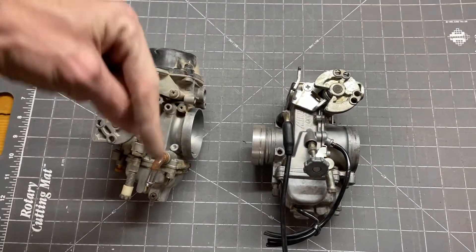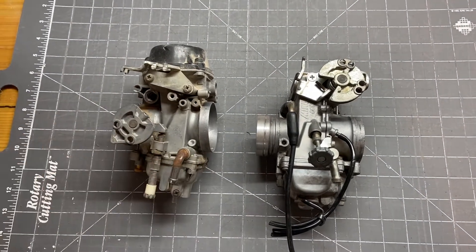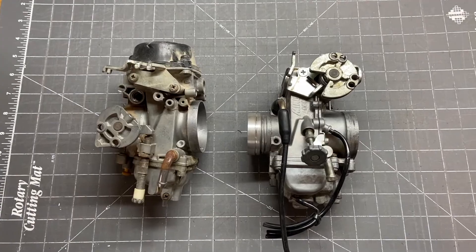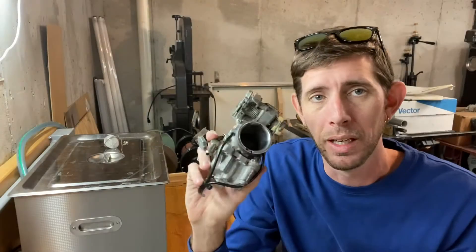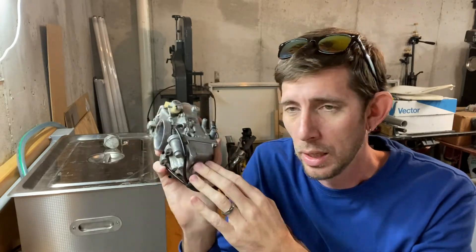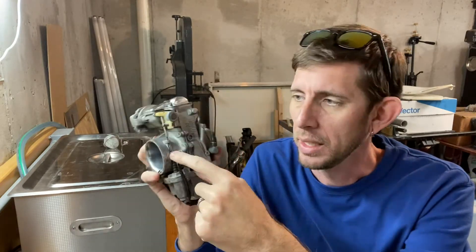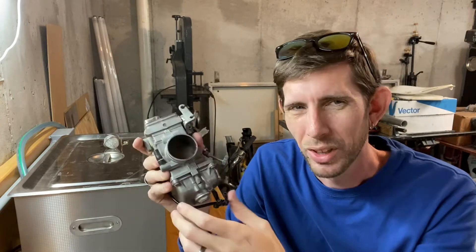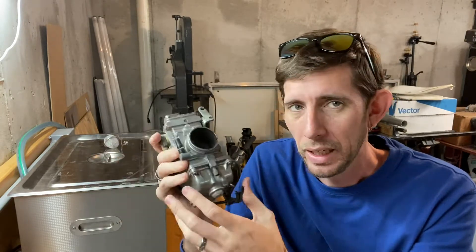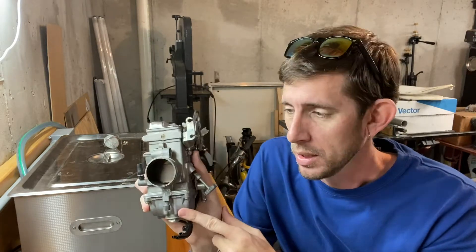I'll post links to the other videos in the series down in the description. Now I need to take this apart — it's a used carburetor, I have no idea what the condition of the internals is, I don't know if it's sat with fuel in it. It is dirty and the accelerator pump is sticking — I think there's just a bit of corrosion buildup. I need to get it clean in my ultrasonic cleaner and also verify what size jets are in this.